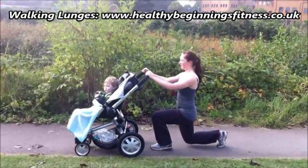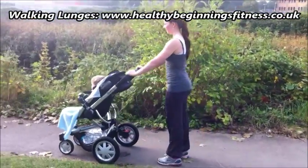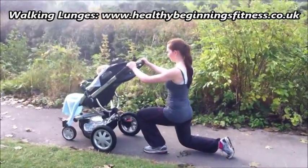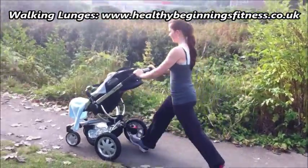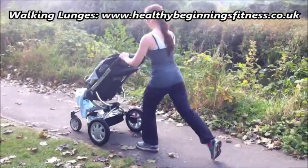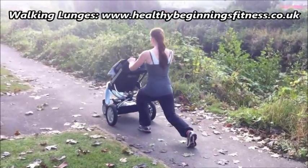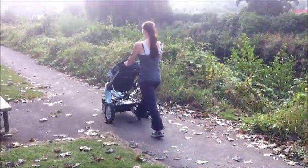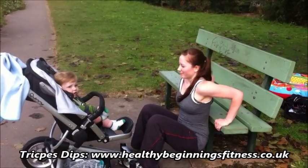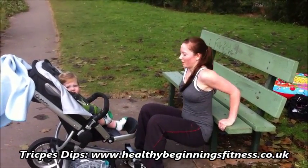With the walking lunge, the main thing is to not let the buggy get too far away from you. If it does, you can get into the habit of leaning over and rounding the shoulders. Essentially the technique is the same as the static lunge. Try and activate your core muscles as you stand up. Breathe in on the way down, out on the way up.